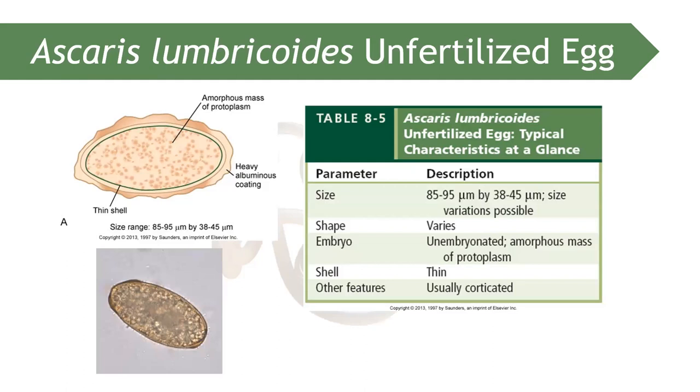Moving to Ascaris lumbricoides — the unfertilized egg is elongated with a thin shell and is usually de-corticated. It typically measures 85 to 95 micrometers by 38 to 45 micrometers; however, size and shape can vary — it can also be more rounded.